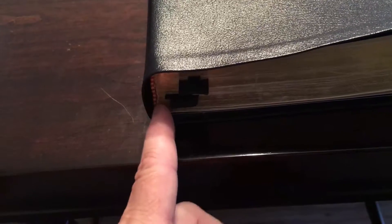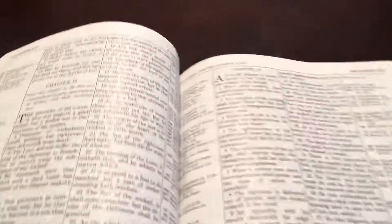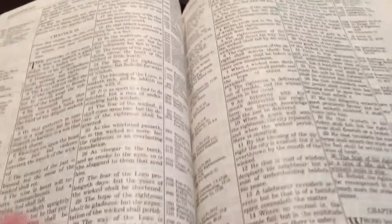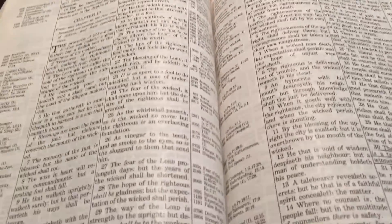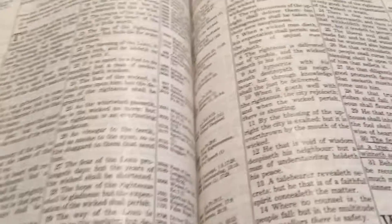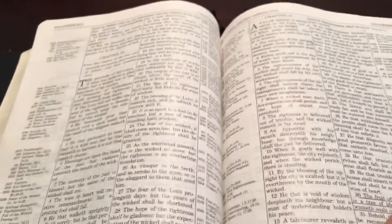He also rebound the interior binding, which was just breaking apart, and did a really good job — even included an extra ribbon. So once again, if you have a Bible you love, this is a fraction of the cost that other rebinders charge.